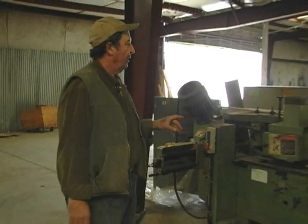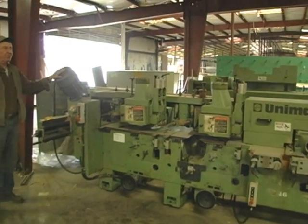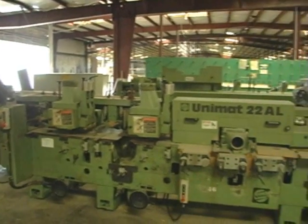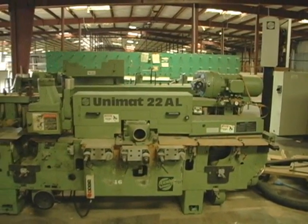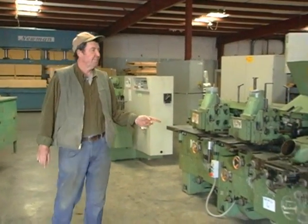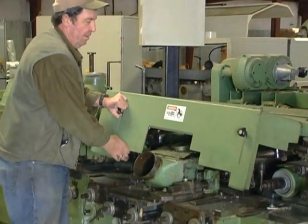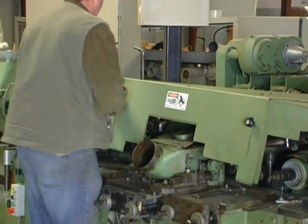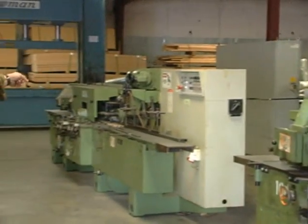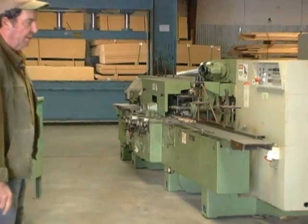This is a Wannig 7-head Molder that also has a universal head with it. And then we also have another 7-head Molder down here. Both Wannigs.